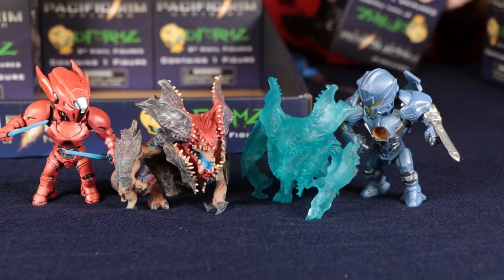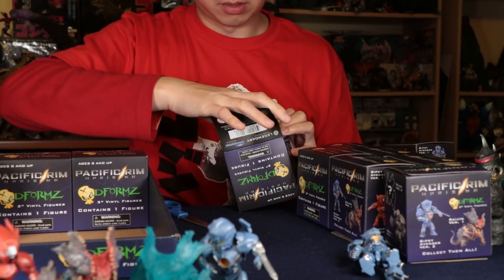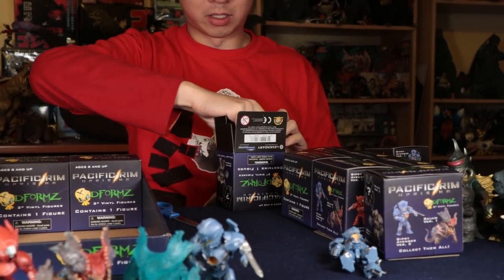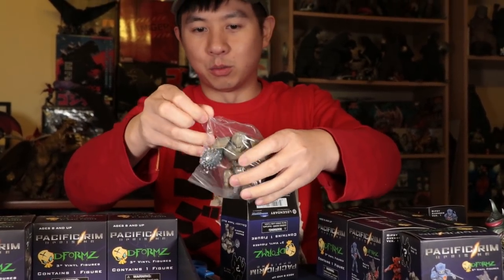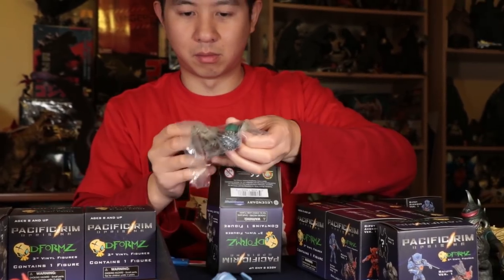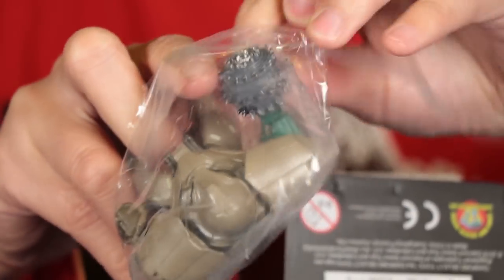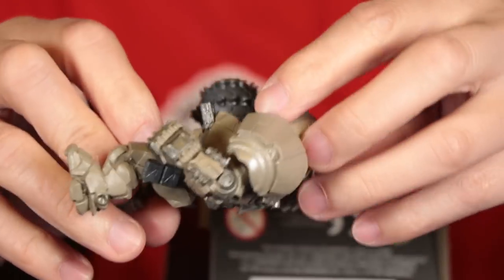We're about halfway. Feels heavy — could it be? Bracer Phoenix! With the M19 Morningstar. So this is Bracer Phoenix at the end of the movie, when they replaced one of the arms with Titan Redeemer's.